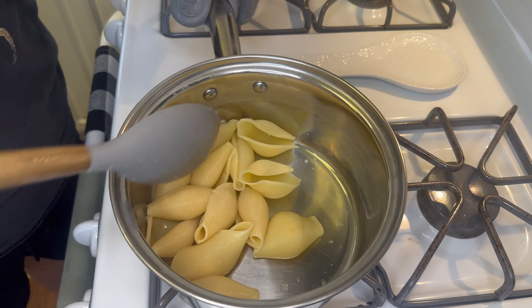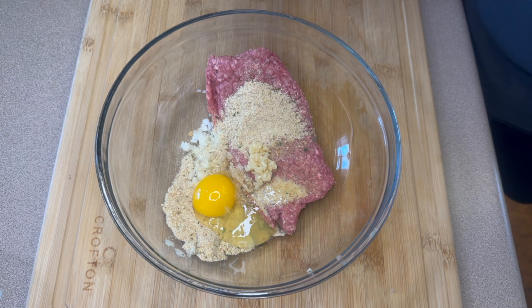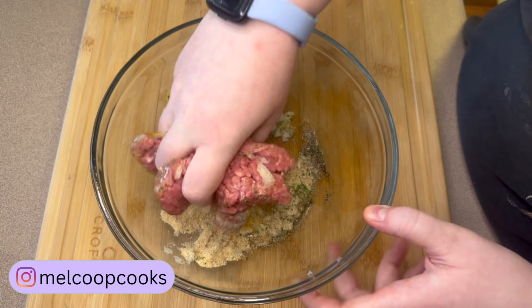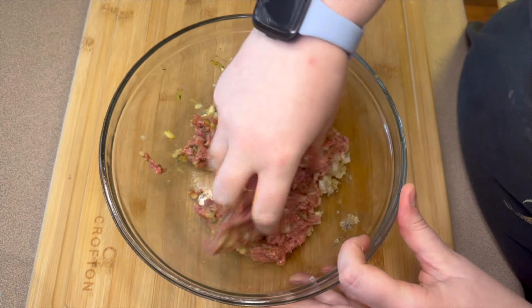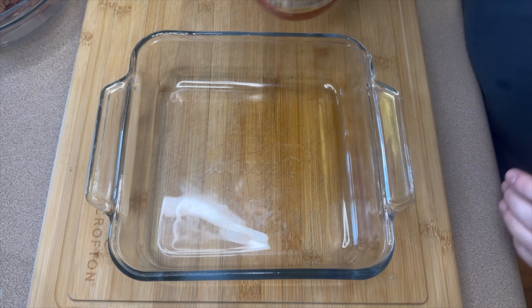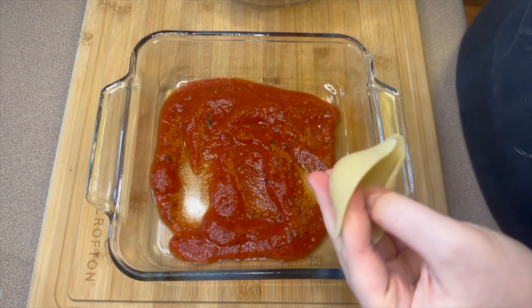To get started on the meat mixture, I took about a fourth of a yellow onion, minced it super fine, and added it to a big bowl. Also going into the bowl: about half a pound of ground beef, about an eighth of a cup of Italian breadcrumbs, one egg, about a teaspoon of minced garlic, a couple shakes of salt and pepper, a few shakes of garlic powder, and about a fourth teaspoon of parsley. I got it all mixed together with my hands — I think hands are honestly the best tool — then started stuffing the shells. I added a little spaghetti sauce to the bottom of my 8x8 dish, making sure the entire bottom was covered.